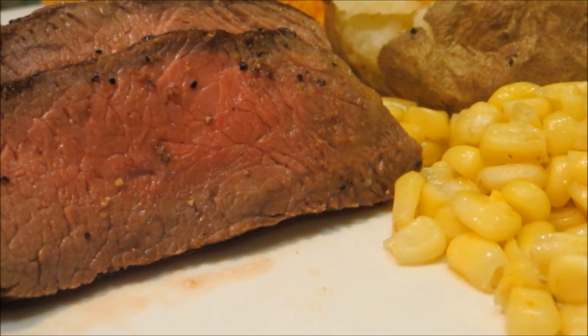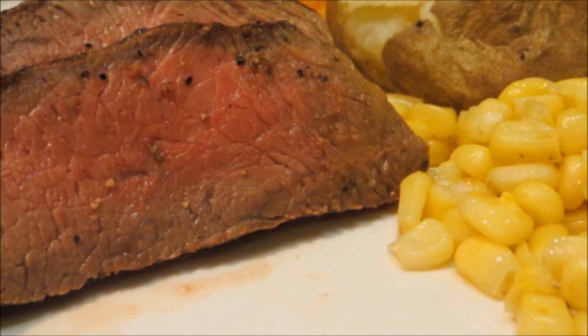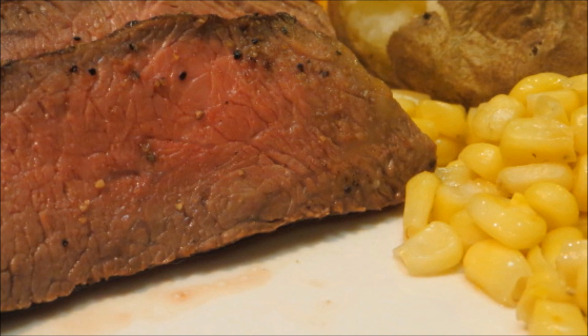Hey everybody, welcome to the Wolf Pit. Today we're going to cook my favorite steak — a top sirloin. If prepared right and cooked right, it's like butter. So let's get started.